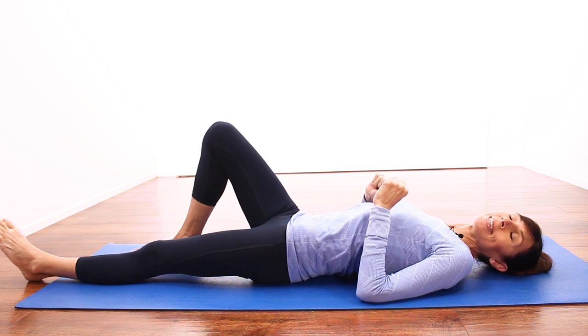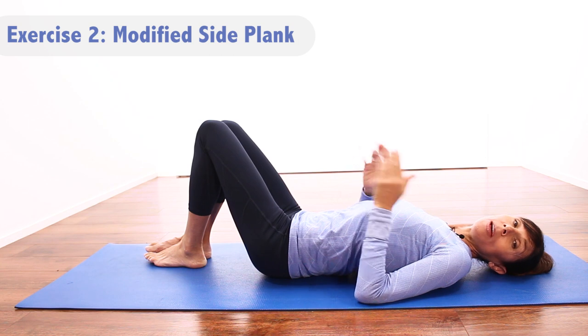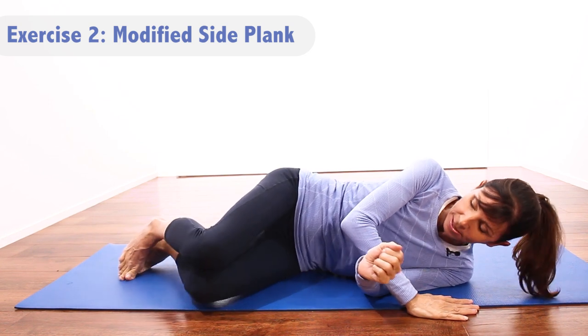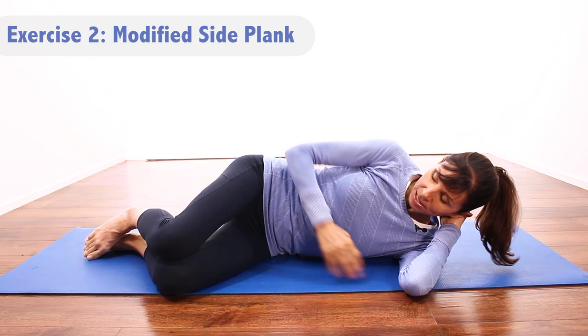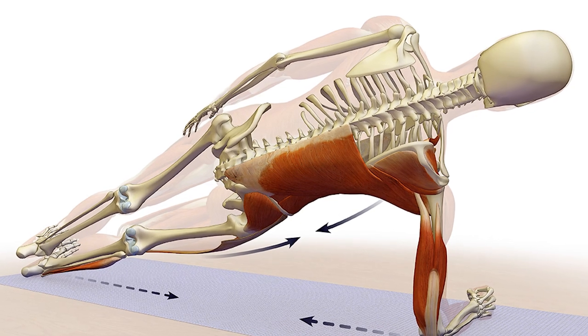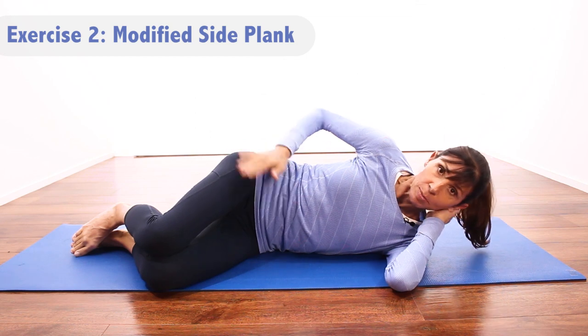Here's our second exercise — this is called a modified side plank. You might have seen this exercise before, but let's go through the modifications you can do for your lower back. You start this exercise side lying. This particular exercise is for the muscles that wrap around like a corset around your lower back, and it also strengthens some of the hip muscles, particularly the underside hip muscles that stabilize.